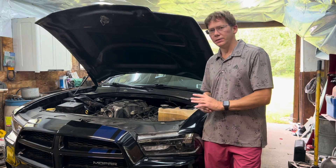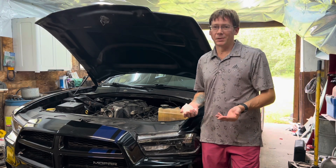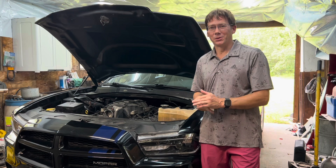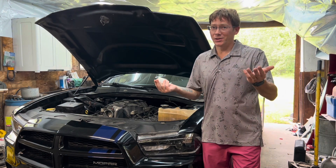Everything seems pretty good. Excited to have that job done. I can't believe it only took 45 minutes in like 100% humidity — you might have noticed I was sweating to death in the middle of that project. That's going to do it, thanks for watching.